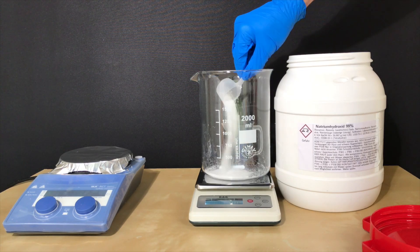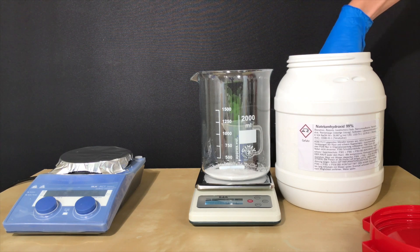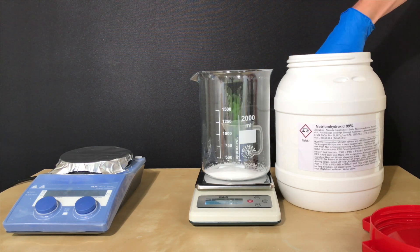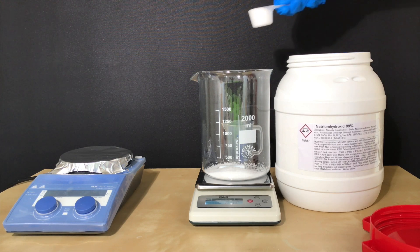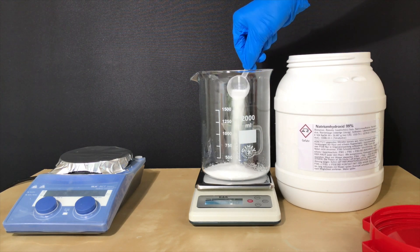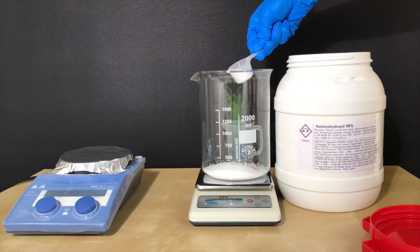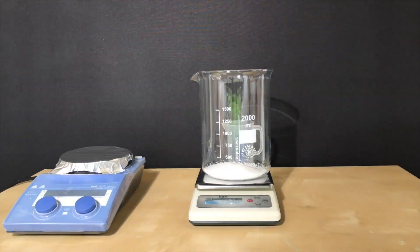A beaker was put on a scale, the scale was set to zero, and we are ready to begin. The sodium hydroxide was weighed out first. As you can see, sodium hydroxide is a white powder, but as it is caustic you should not touch it — I put on some gloves. A 2-liter beaker was used because it had the perfect size for today's preparation.